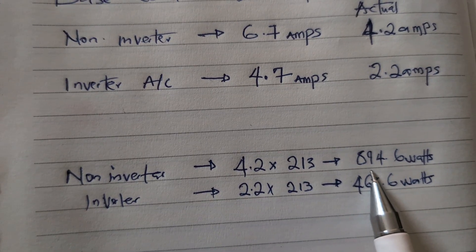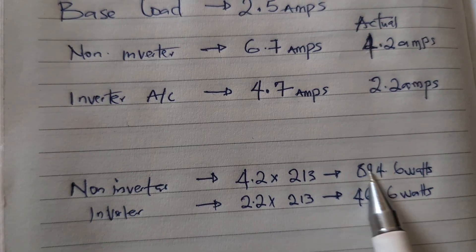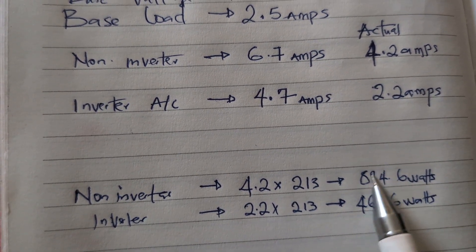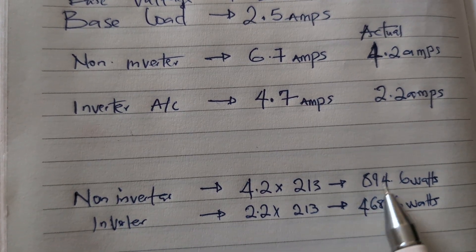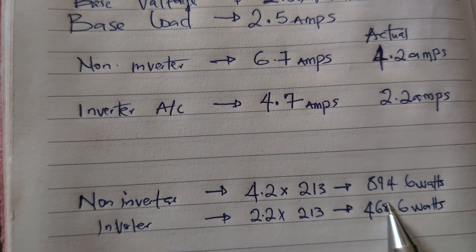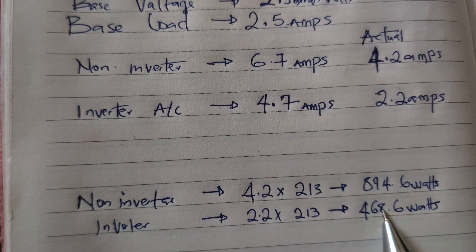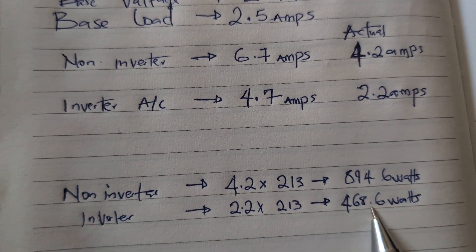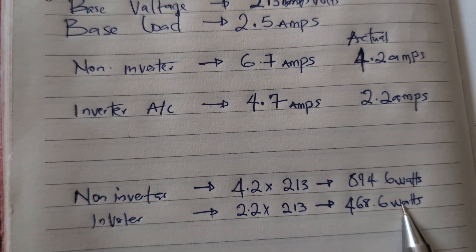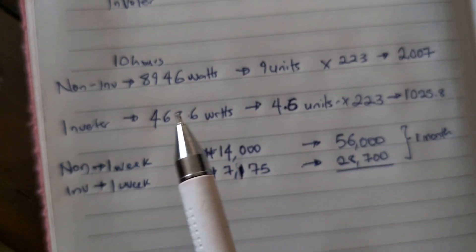The non-inverter was practically pulling 900 watts. You also have to add the fact that when it starts, it draws about three times that — so around 2,400 watts at startup. The inverter AC, on the other hand, pulls about 400 watts and has a relatively standard starting wattage — it doesn't excessively peak. Right now it's practically double the consumption of the inverter AC.